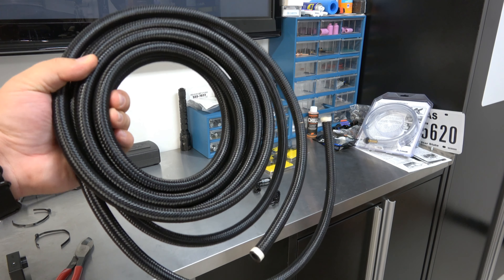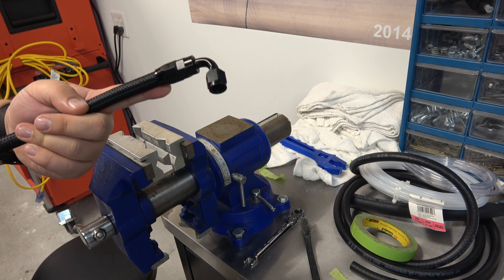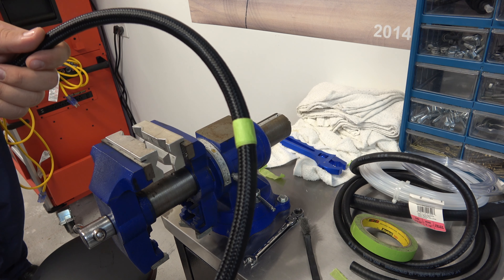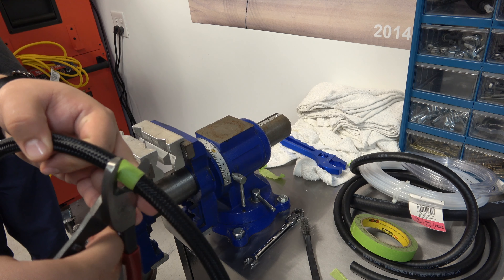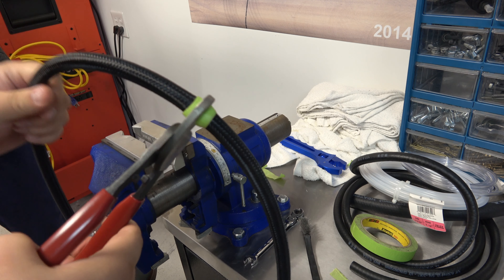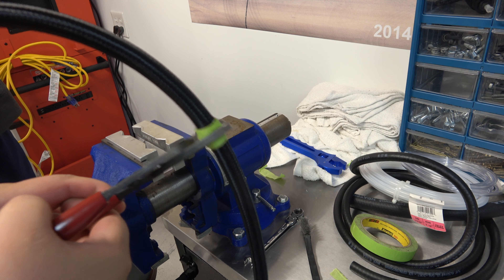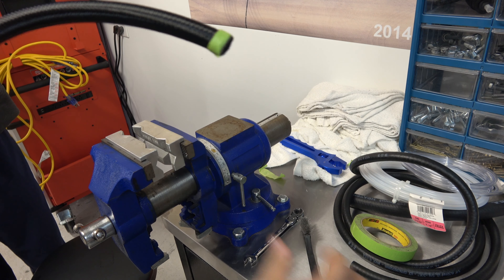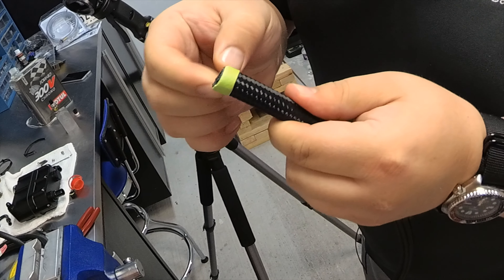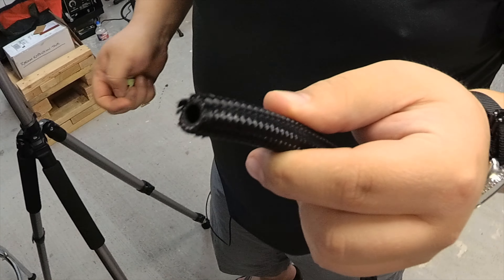So the first thing we're gonna do is figure out the length of the hose we need for each section. We already did one fitting just to test out the equipment — it worked. Now we measured it out on the car, and this is where we need to cut to get our length of hose. The best thing to do is to use a proper cutter — I bought one for my fuel system video. You want to tape things up. Now you get a nice clean cut like that, we can take the tape off and go ahead and put it in the fitting.